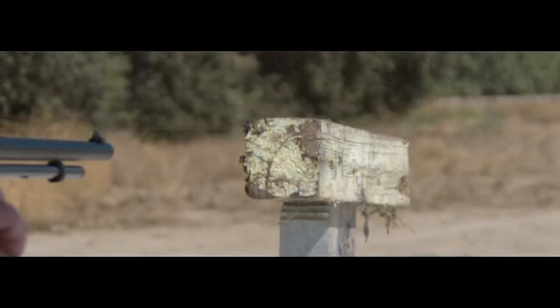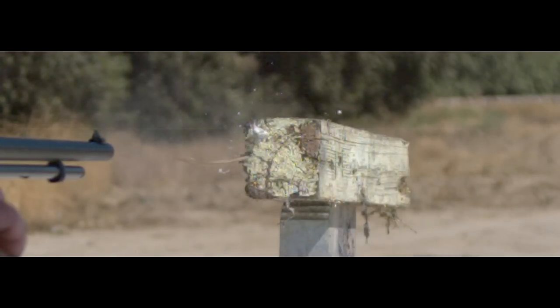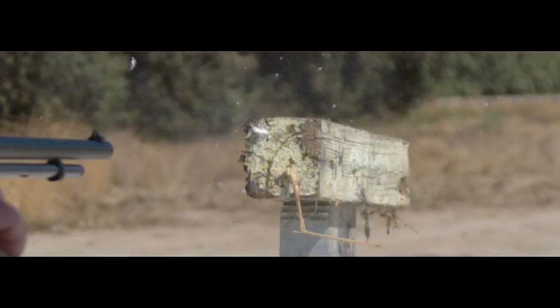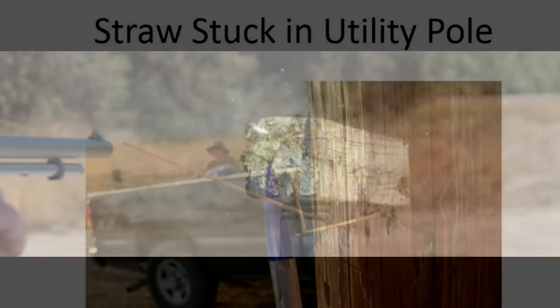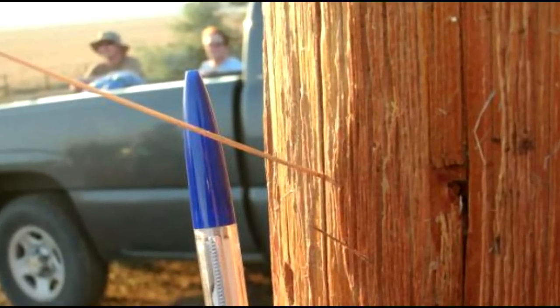We actually got extremely lucky in this test, simulating the velocities of an F6 tornado. The wad blew out and we lost a lot of power, so the skewer was only going about 340 miles an hour. Bamboo is a lot stronger than a piece of straw, and it takes a lot of energy to drive something like that into wood — so much that our bamboo skewer was more or less crushed and destroyed in that process.